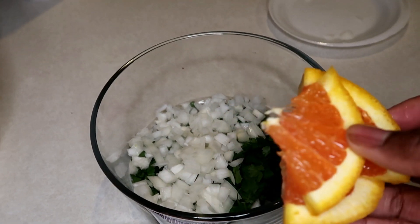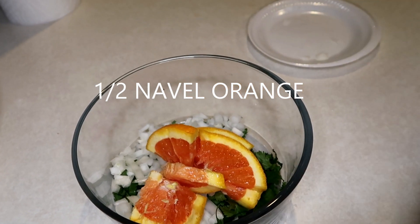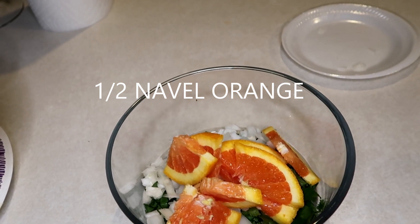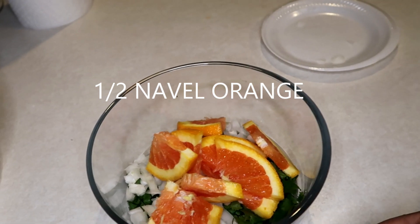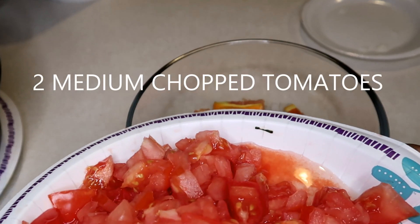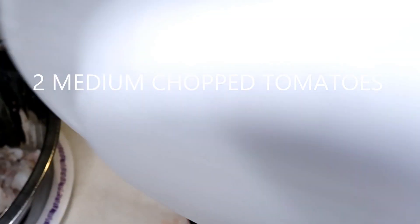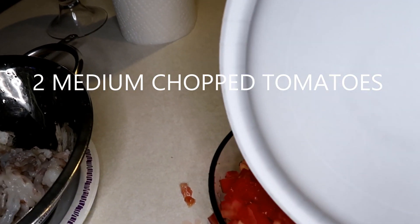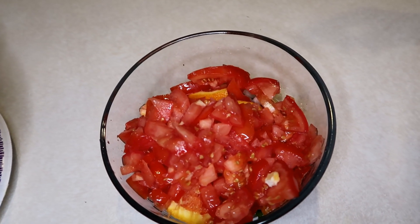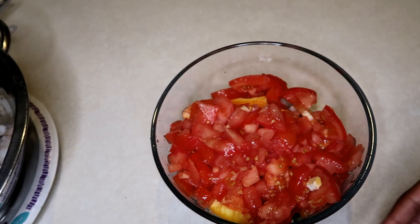We have half a navel orange — put that in there. I like the citrus of the orange, it makes it taste sweet to me. And we have a couple of diced tomatoes, so you can just pour those in there.